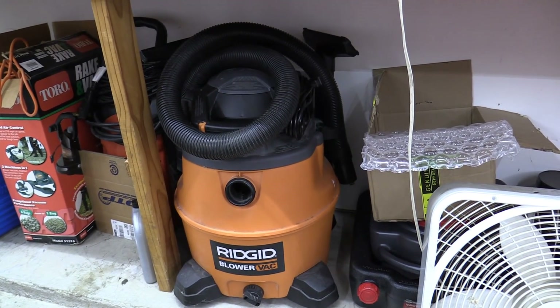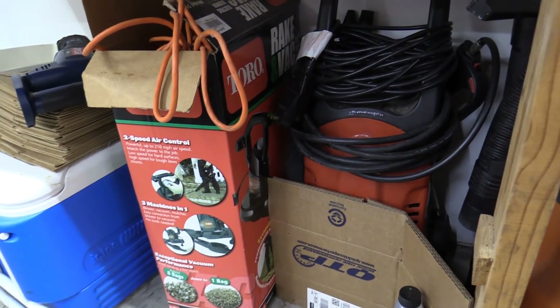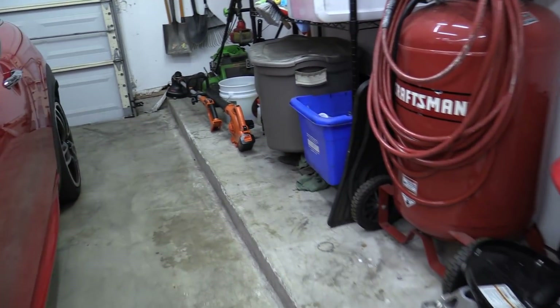You should also have a shop vac — definitely super useful for cleaning the car and sucking up water, it comes in really handy. I have a pressure sprayer but I don't really use that to clean the car. Let me show you what I do use.